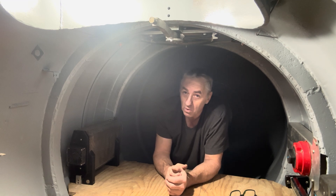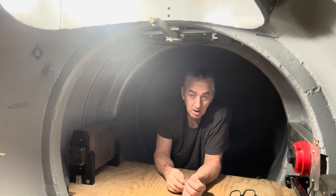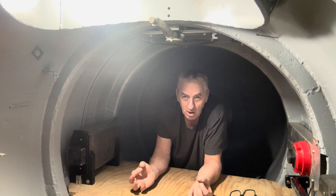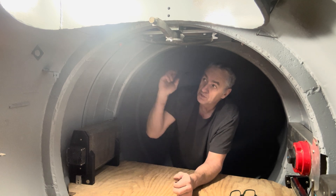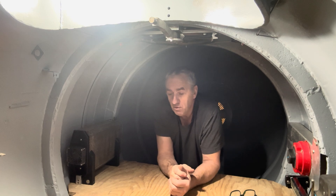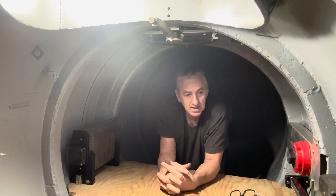I also ordered four interior light strips — they're like fluorescent light bulbs and those strips are going to be mounted to the ceiling. I'm not sure exactly where yet, but wherever makes sense. It'll be nice and bright in here.